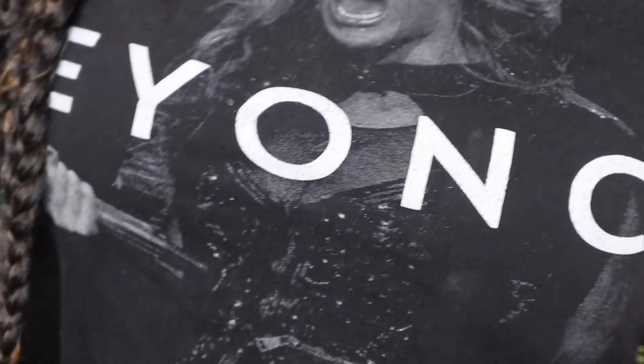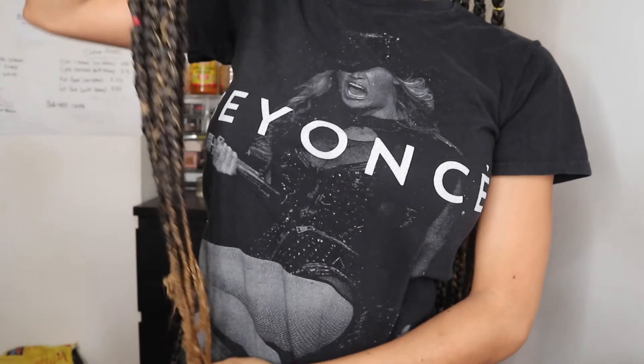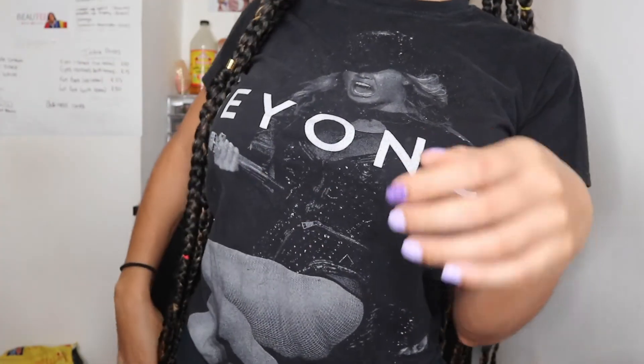Okay guys, this is the finished look, as you can tell. I just put some accessories in there. If I stand up — that's how long it goes. Like literally, you can't see it in the camera — it goes past my buttocks.